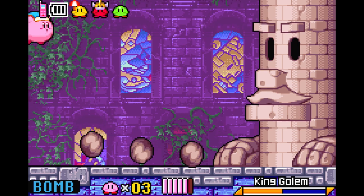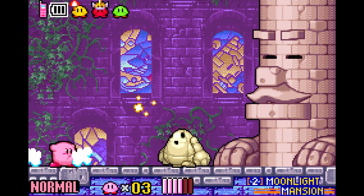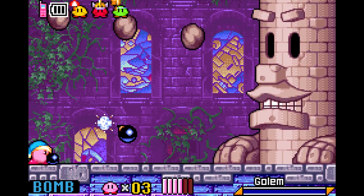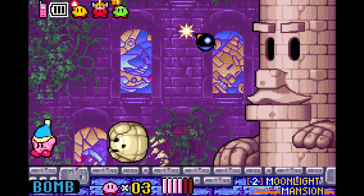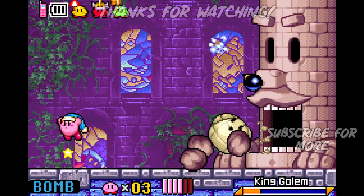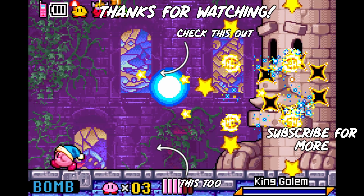This concludes the tutorial for the EverDrive X5 and X5 Mini. I hope you enjoyed it and were able to get a couple of cool things out of this video. If you've made it this far, thank you for watching. Do you have a game you'd like to recommend, or any questions concerning this video? Let me know in the comment section. If you liked this video, consider dropping a sub or a like. Peace.